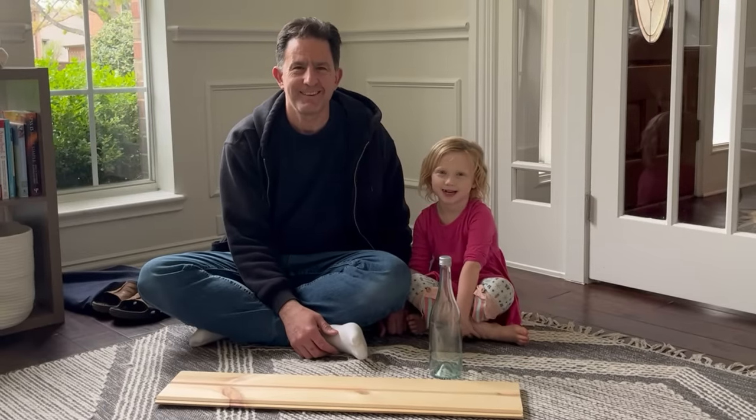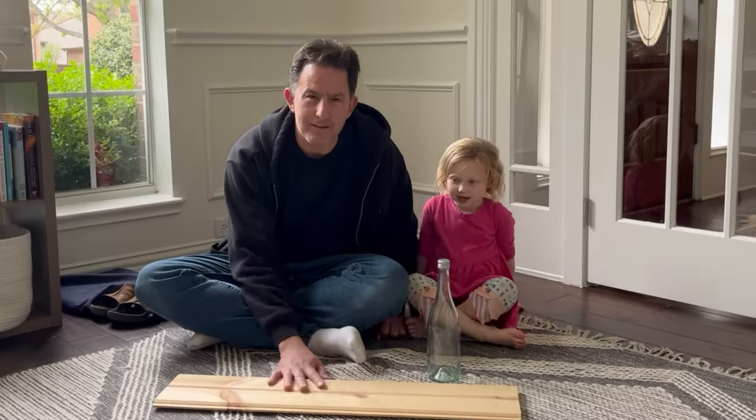Hi, I'm Lou. I'm Kate. We're gonna make a bird feeder out of this board and bottle.